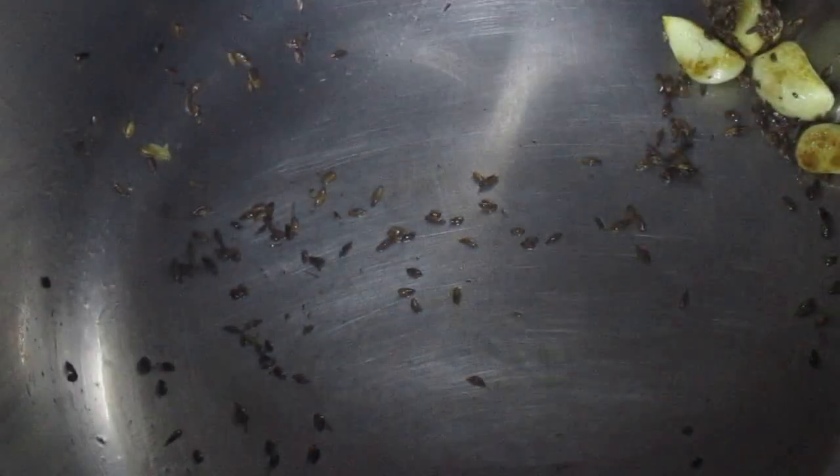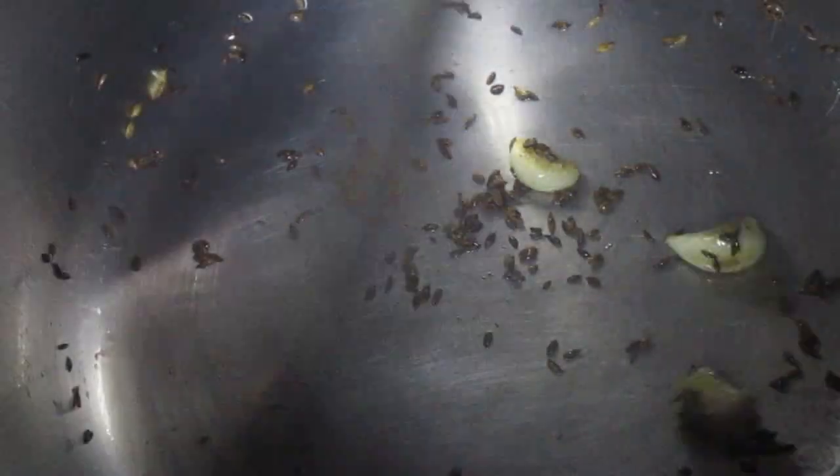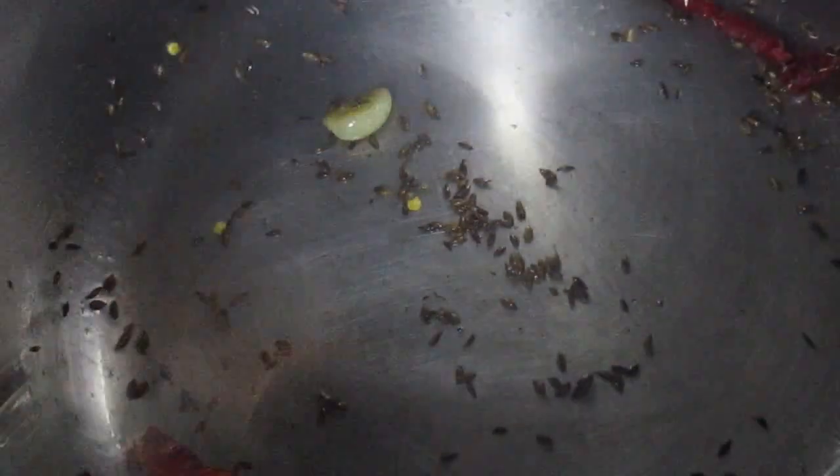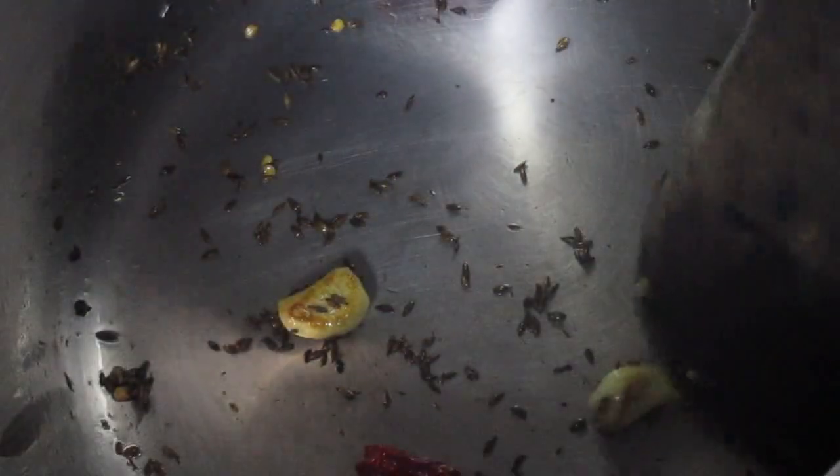The ginger, garlic, and cumin are together. Now put in the paste, sauté and mix thoroughly.